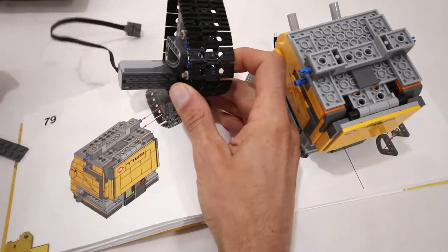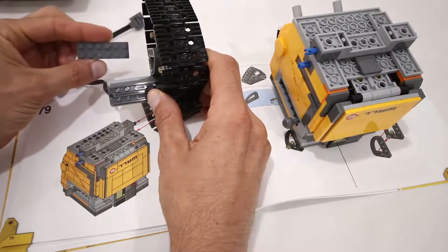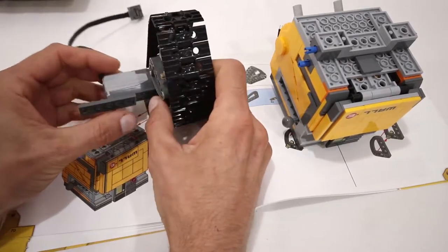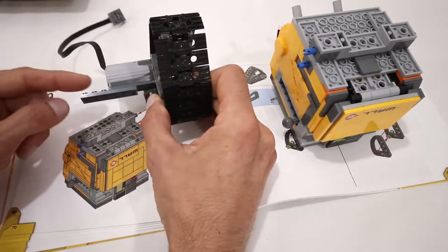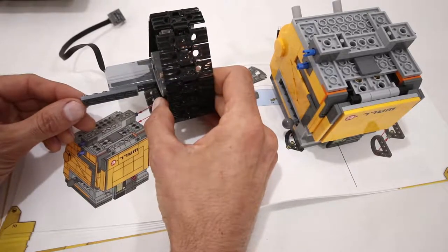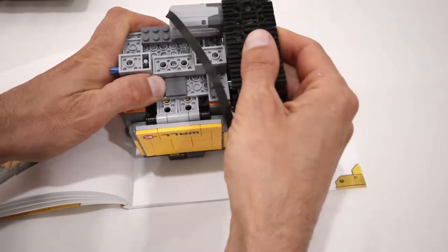In step number 79, before adding the track to the body, we are going to add a 2x6 dark grey plate to the bottom of the M motor so that half of it is attached to this M motor. The other half will be attached to the other M motor once we attach the other track. And this track will connect to the body as per the instructions.